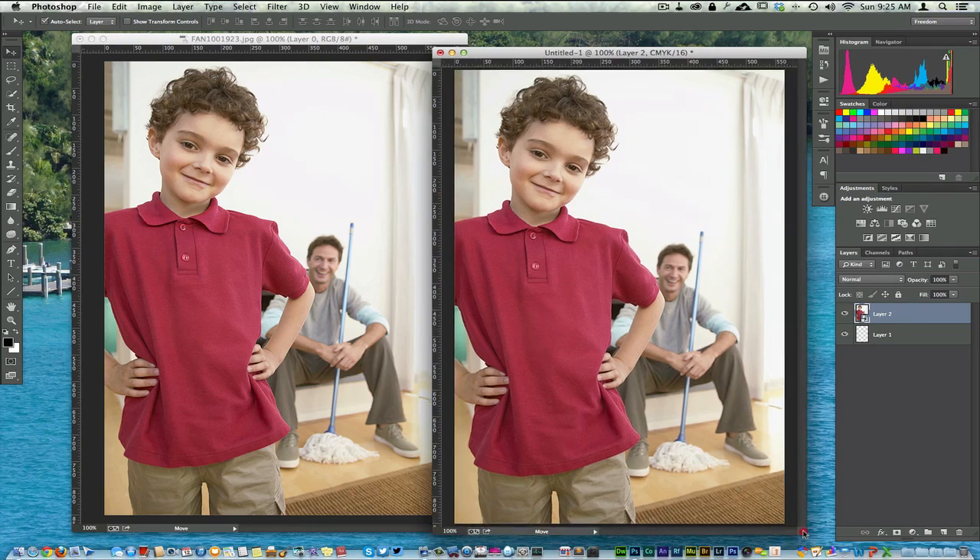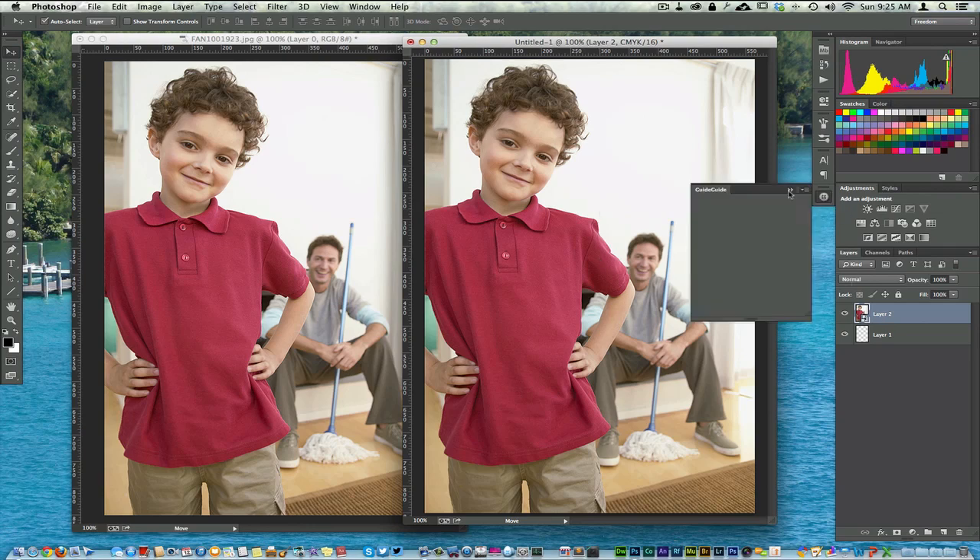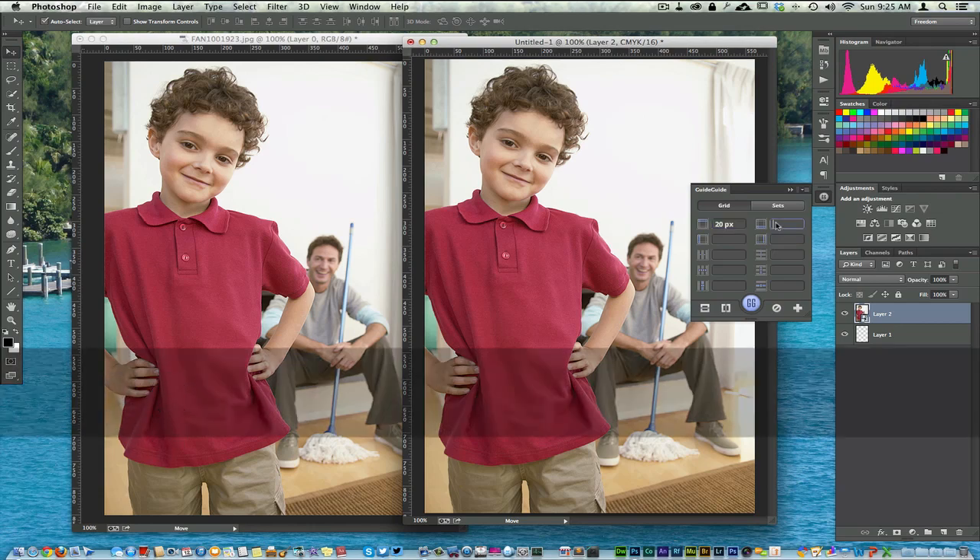The last thing you want to do, in reference to your print version for professional printing — if you're using a home printer, this doesn't matter as much — is set up bleed. I'm using a tool called GuideGuide, which you can download for free at guideguide.me. I'm going to set this to 20 by 20 by 20 by 20.